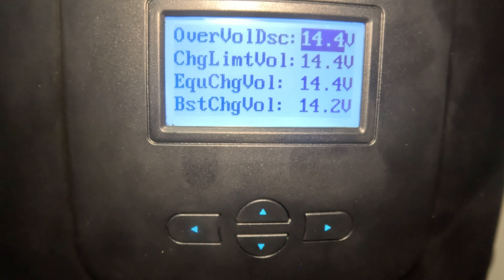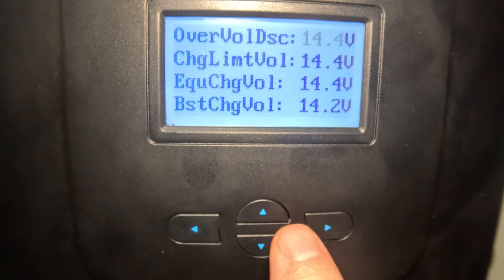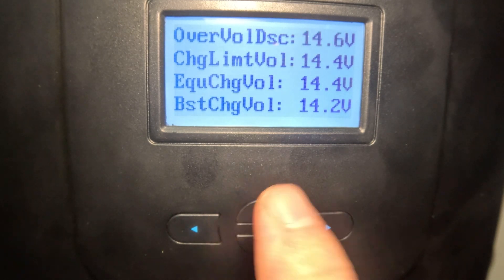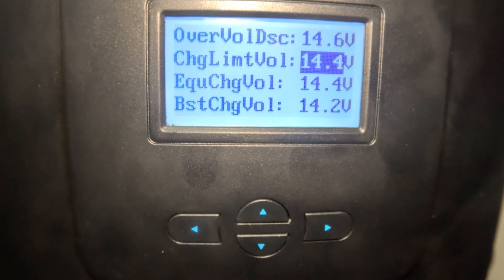The over-voltage threshold will stop charging beyond that value — it arrests any over-voltage to protect your batteries and system. I currently have mine set at 14.4 volts. I could boost it up to 14.6, which is actually what my battery manufacturer recommends, so let's take it up there — just two arrow presses and we're at 14.6 volts. You can set that anywhere in the range of 9 to 17 volts.